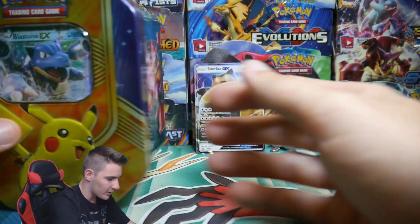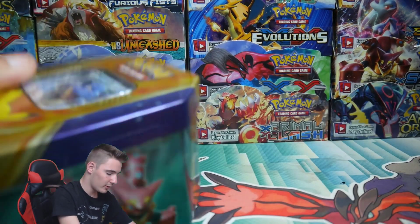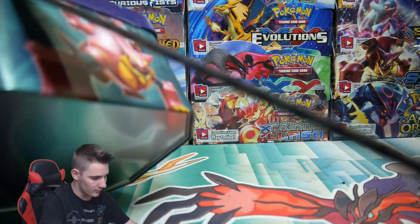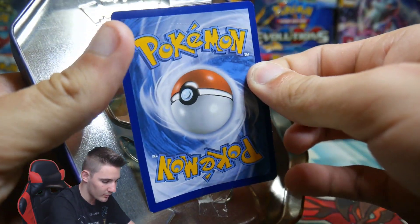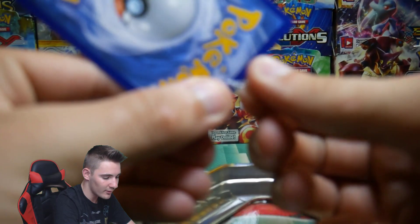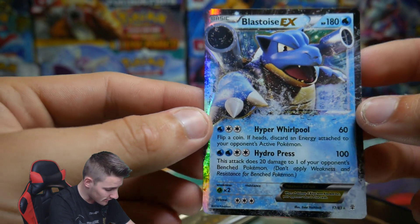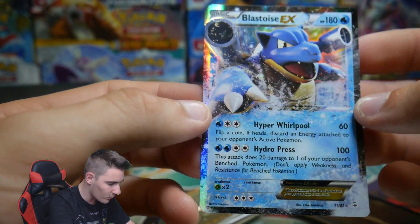Let's move on with the Blastoise tin. Using the big knife — let me cut the tape off. This one comes with a Blastoise but I don't think I've ever seen that Blastoise one before. Check out that Blastoise promo — that's from Generations! No way! That is sick! Hyper Whirlpool and Hydro Press. I did not realize that was from Generations — I thought it was just a promo card from a tin or something.